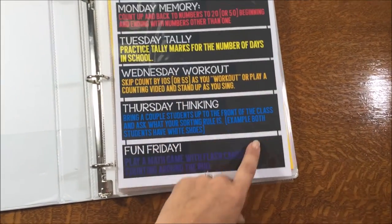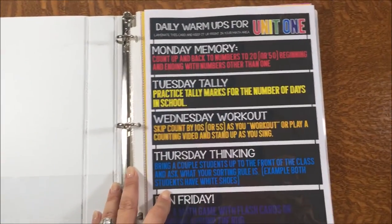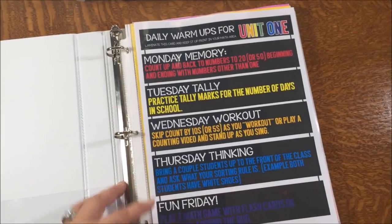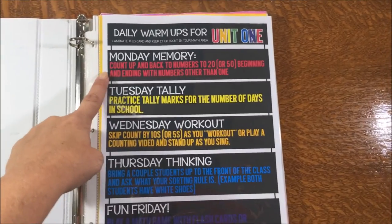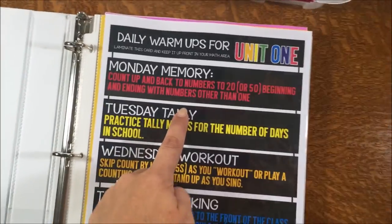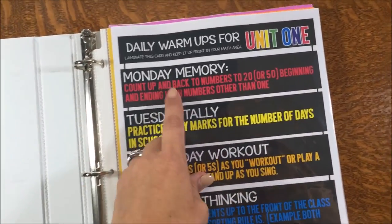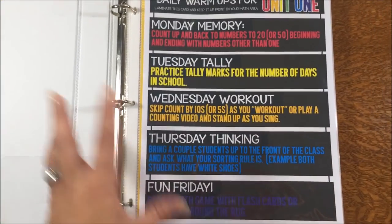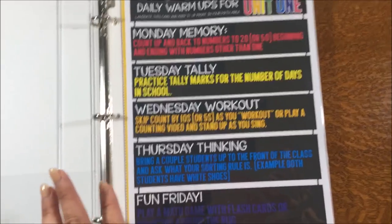Inside the binder, I have all my lessons — it took about 25 page protectors to get everything in there. At the very front I have my Unit 1 warm-ups, which I'll do every single day during Unit 1: four Mondays, four Tuesdays, and so on. The activities are standards-based but open-ended, so my kids won't get bored, and it helps me hit everything I need in the five minutes I have for warm-up.